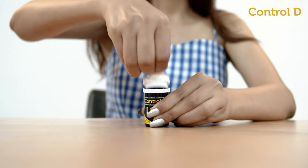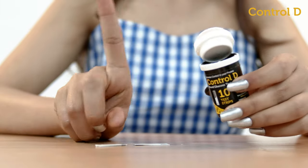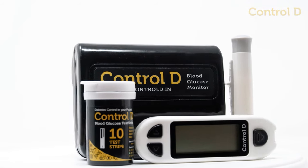Never leave the test strip box open while testing, and never take out all the test strips. Take care of your health, anytime, anywhere, with CTRL-D Blood Glucose Monitor.